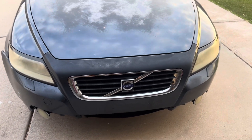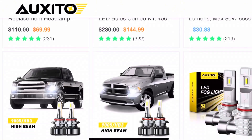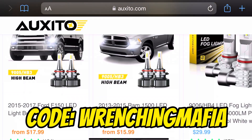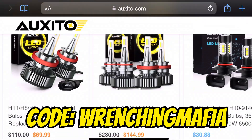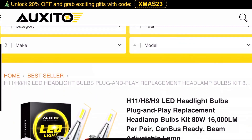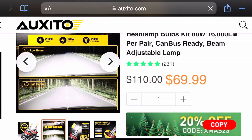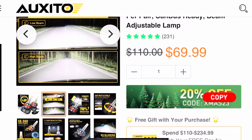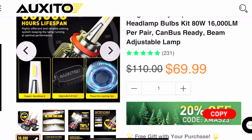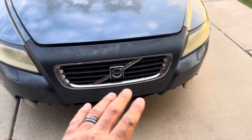Auxito carries so many LED applications for your vehicle. If you check out their website or go through my link, or use 'Wrenching Mafia' at checkout, you'll receive 15% off your total purchase. If you're looking for low beams, fog lights, license plate bulbs, or any LED applications to upgrade your vehicle, they have it. Check them out and use the link in the description or code 'Wrenching Mafia' to get that 15% off.